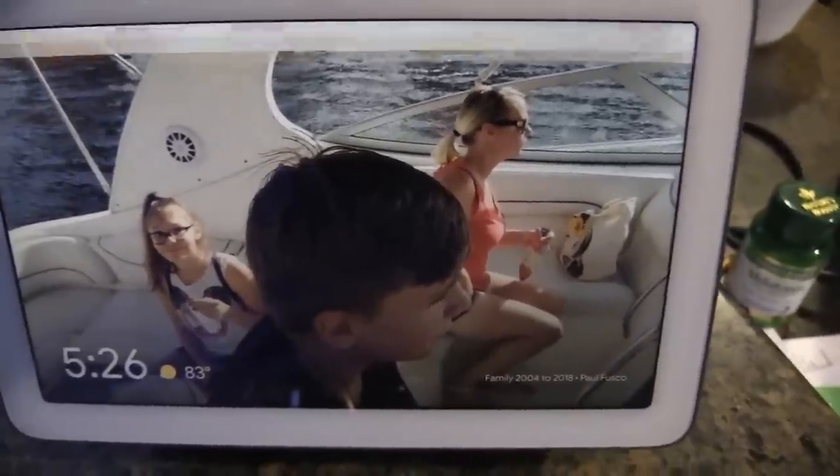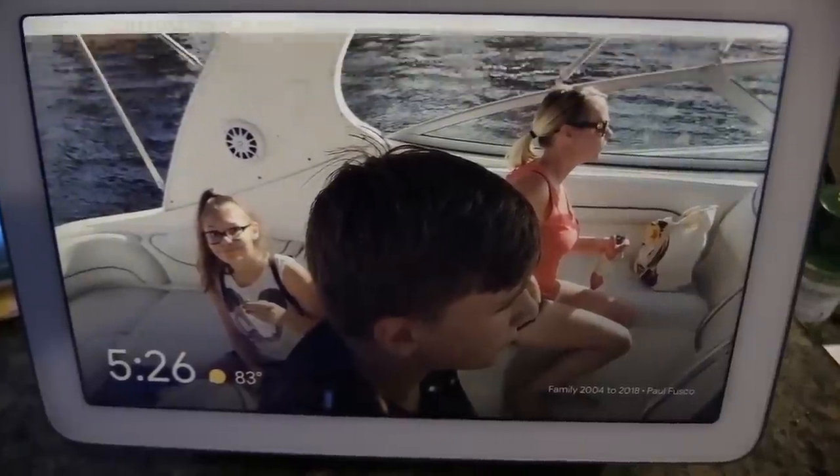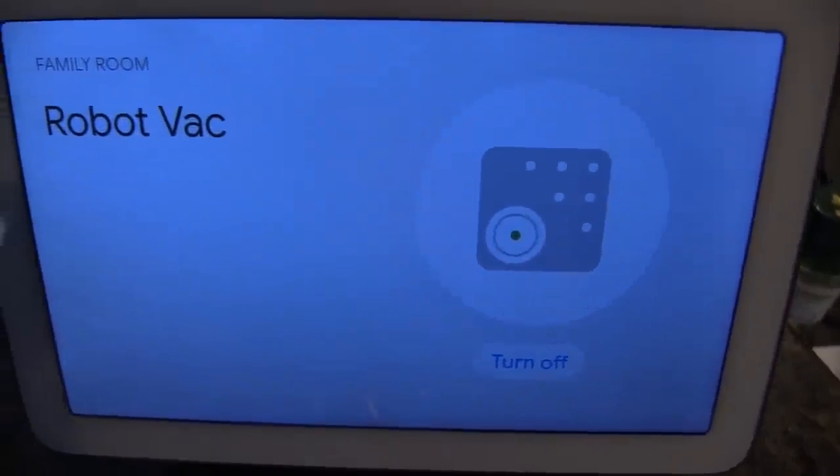Hey Google, turn on Robot Vac. — 'Okay, turning the Robot Vac on.' Alexa, turn off Robot Vac.